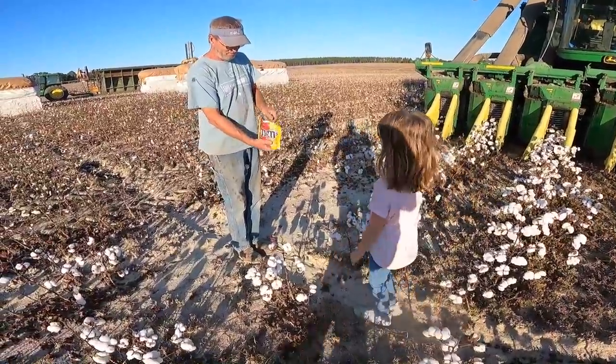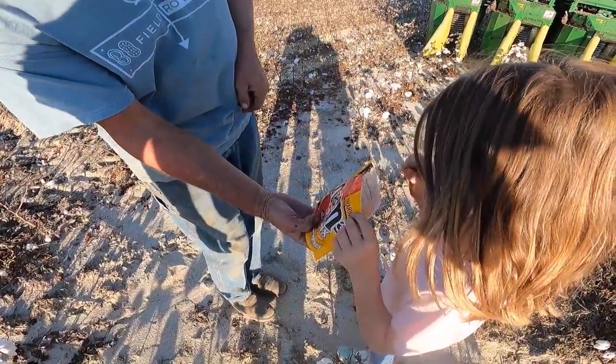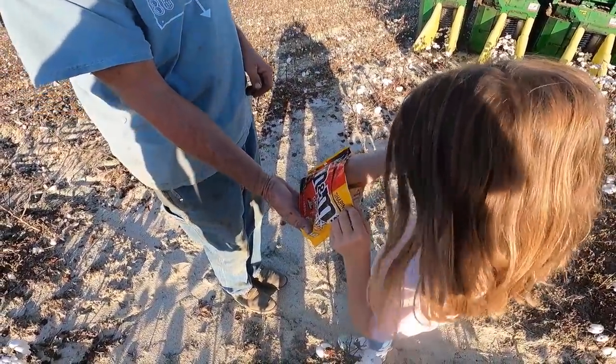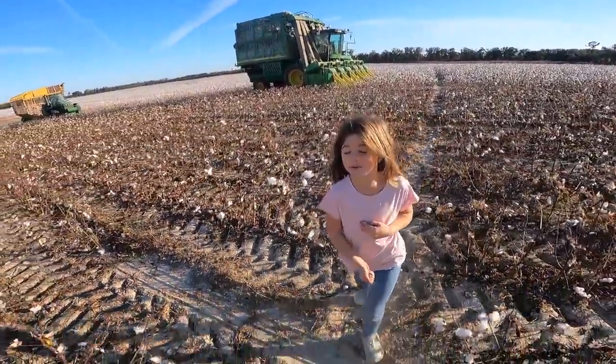Is that a whole bag of M&M's? These are mixed — I've got peanut butter in there, milk chocolate, and peanut kind. Nice. How many M&M's you got? Probably a hundred.